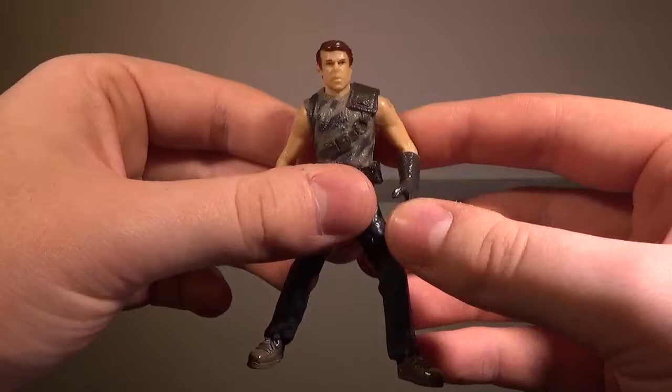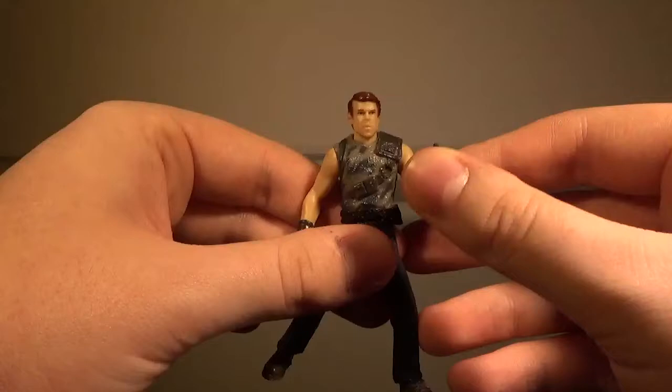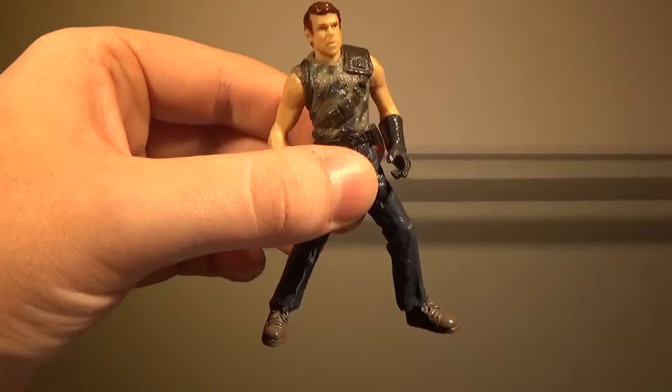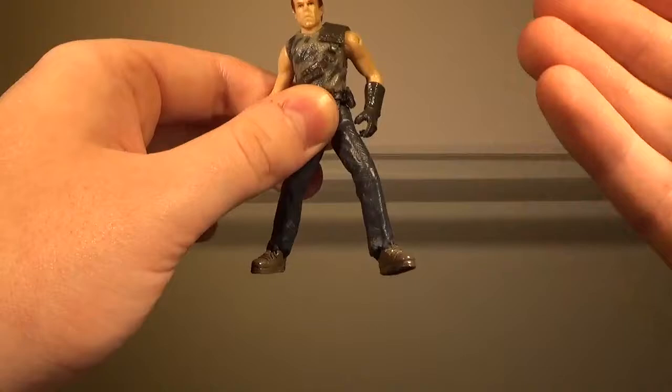Jurassic Collectibles has Off Color Alan, and I have Dr. Billy Grant as my size comparison character. Anyway, I just wanted to explain all of that before we talk about the figure. The figure itself is not bad. For the paint on this figure, it's actually pretty decent.